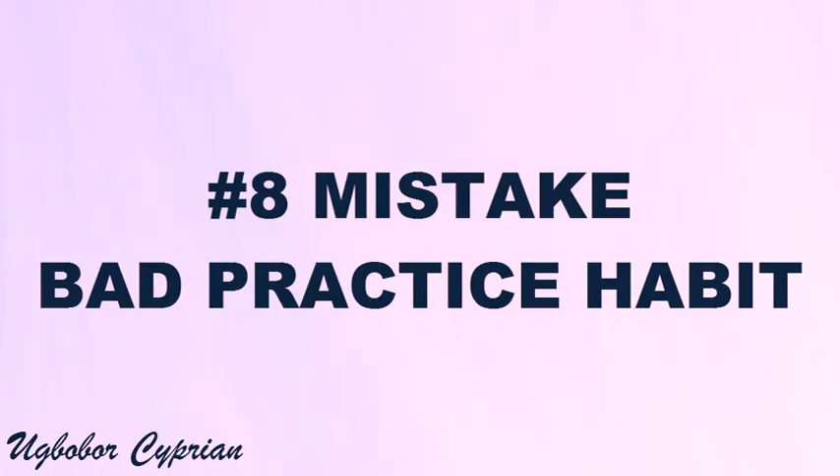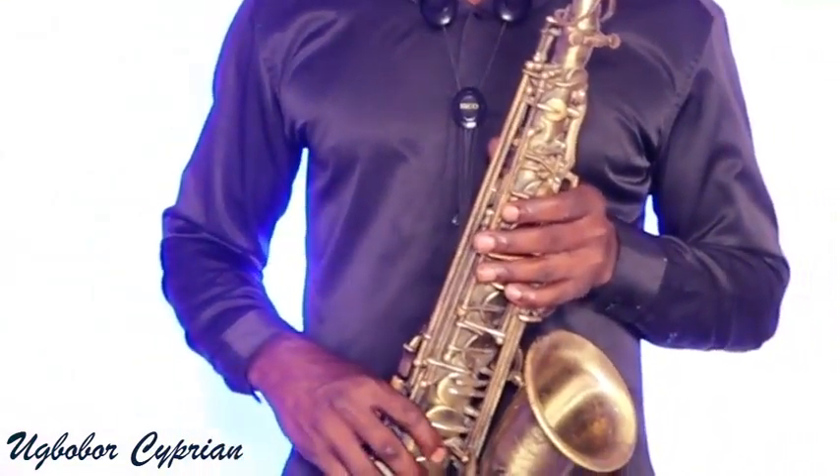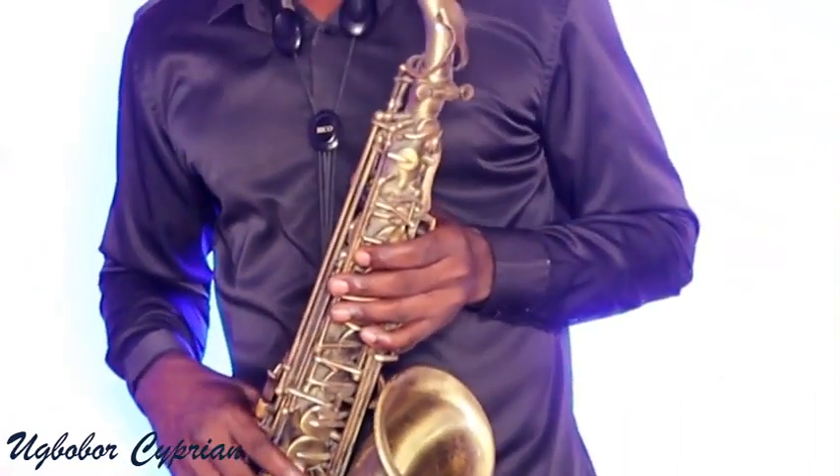Mistake number eight is bad practice habit. Try to have a goal for your practice session. When you go to practice, what is it that you want to achieve? You should have a routine for the day — is it warm-up, long tones, scales, the song you want to play, or the chromatic scale before you start? It is good to rehearse, and it's better to rehearse and achieve something, not just play because you feel like it. Try to avoid bad practice habit.